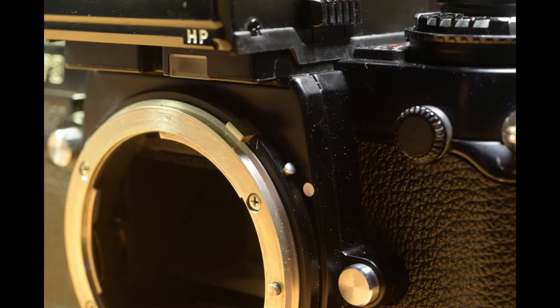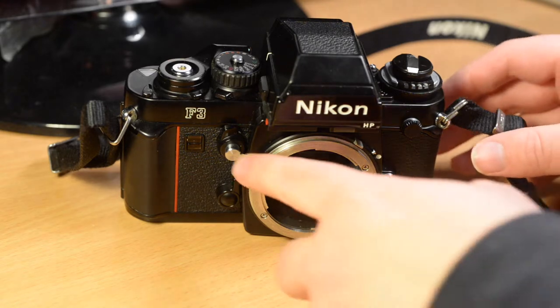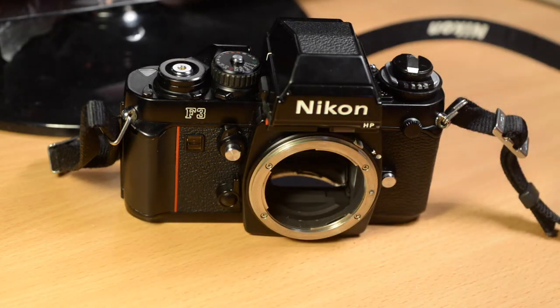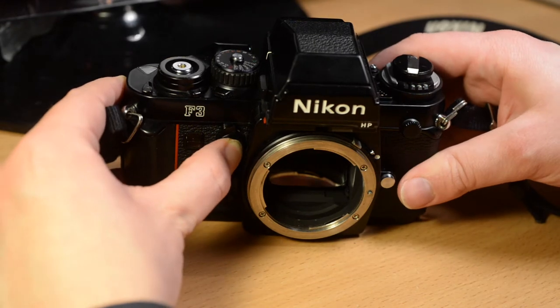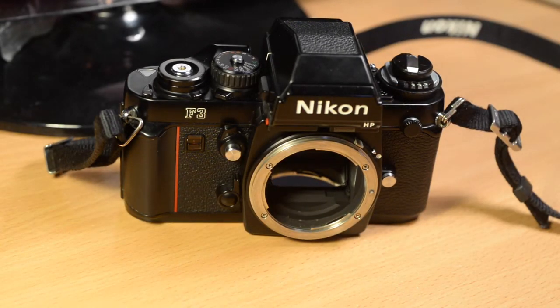This camera has the ability to use pre-AIS lenses, which didn't have that tab. You press in this small button here and that flips it up out of the way. However, when you use a pre-AI lens you have to use stop-down metering, where you press the depth of field preview button before you take the exposure. This is the depth of field preview button — when you press it, the lens will stop down to the taking aperture so you can preview the depth of field through the eyepiece.